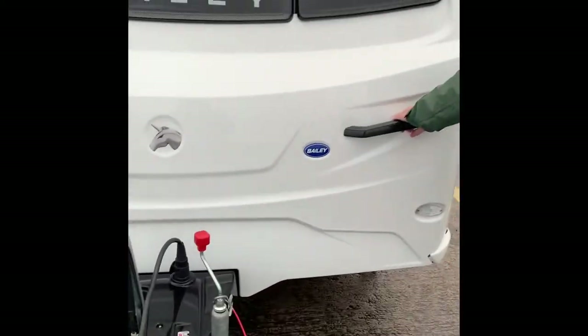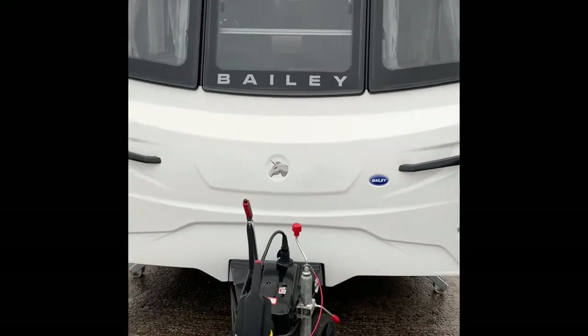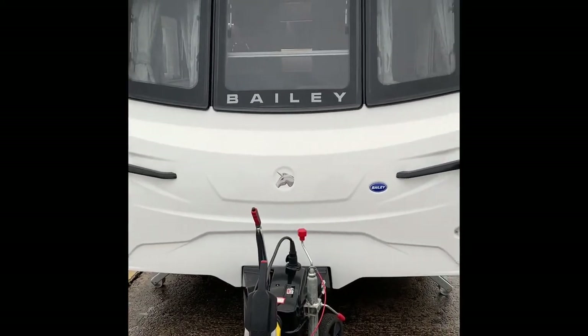The jockey wheel handle — you're not going to be able to move this about easily. It's the best part of 1,800 kilos.